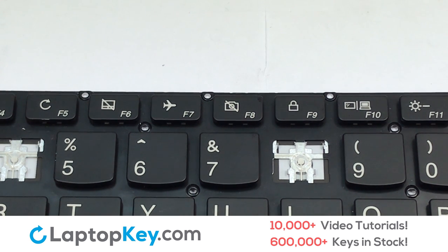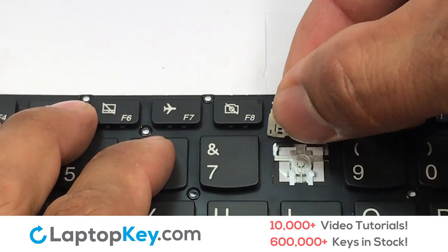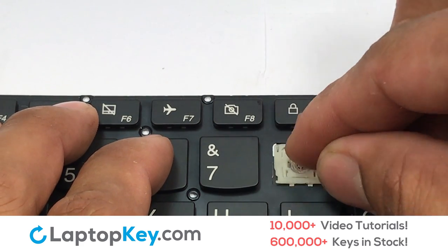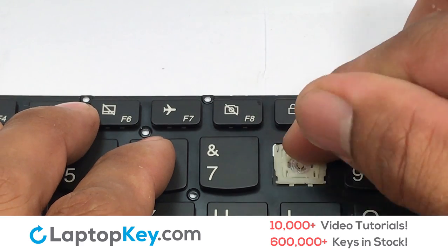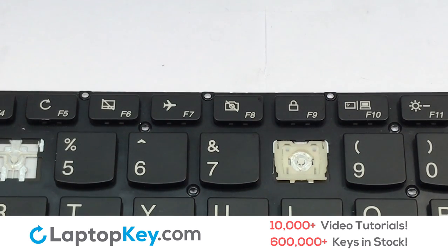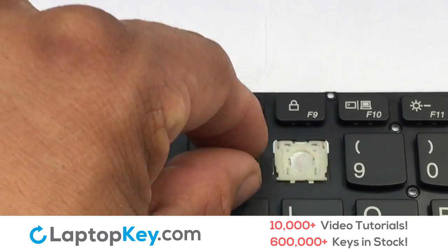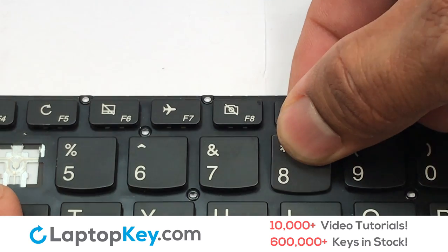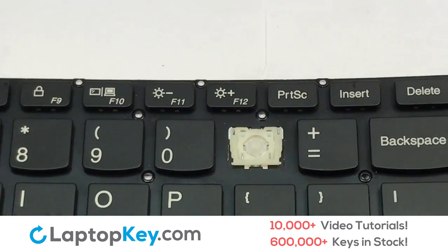Let's install the regular-size key. Gently align the retainer clips so that they catch the metal hooks on the keyboard. Apply pressure to the lower tabs so that the key retainer catches onto the metal hooks. Place the rubber cup in the center. Place your keyboard key on top of the retainer clips and press down to attach the key.